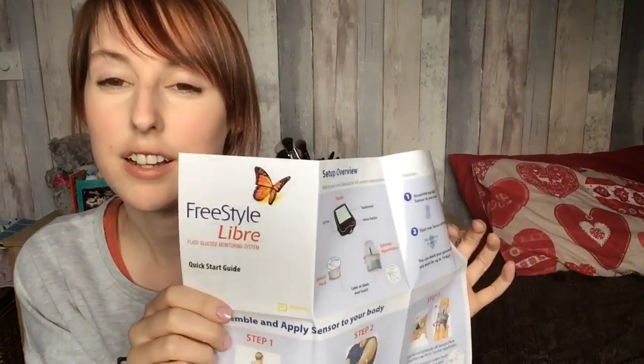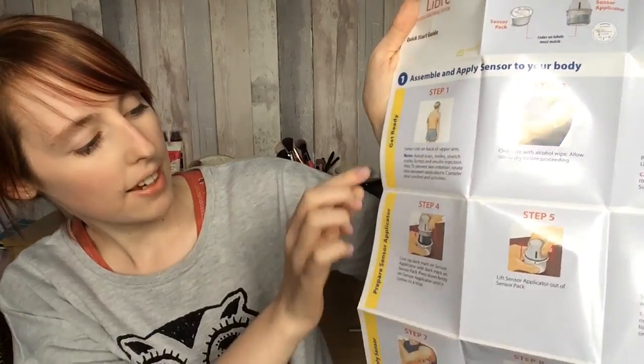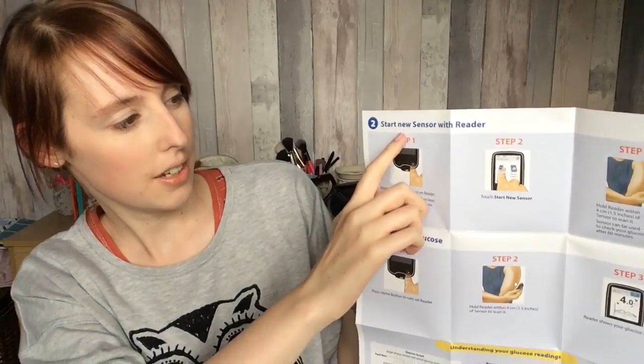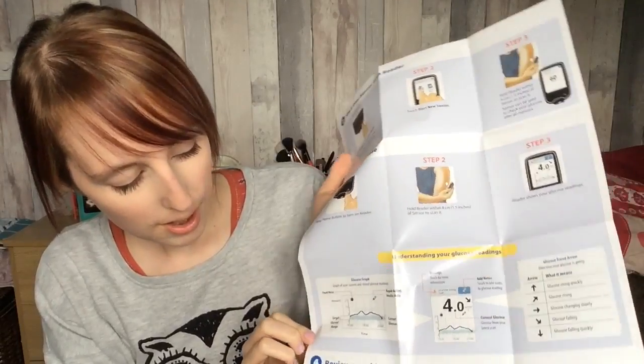The quick start guide is what I will turn to. It's got the setup overview, how to apply the sensor, how to prepare the sensor applicator, and how to apply the sensor. On the back it has how to start a new sensor with the reader, check your glucose, and also understanding the graphs and reviewing the history stored on the reader.